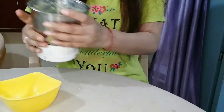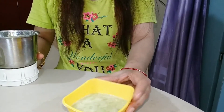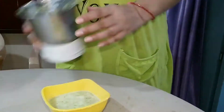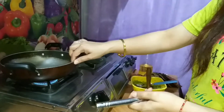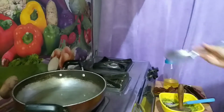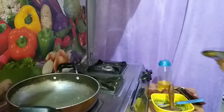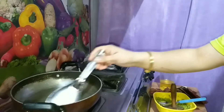I am going to add a little pepper powder. If you want, you can use butter. I have put refined oil here.